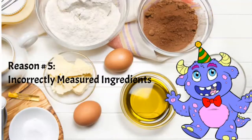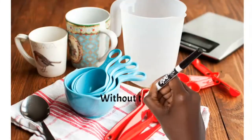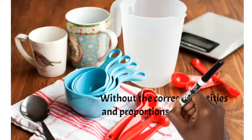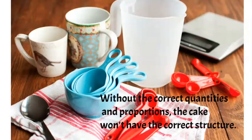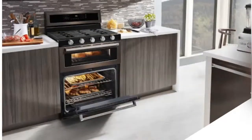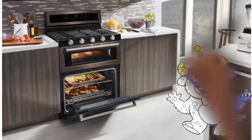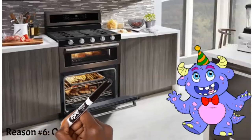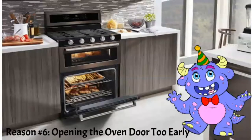Another reason is measuring your ingredients incorrectly. Cake baking is basically a chemical reaction, so proportions matter. If the measurements are off, structures won't develop as the recipe intends and your cake may sink. It might not be that anything is expired — just that you didn't measure correctly. Always measure accurately so you can rule that out as a variable.